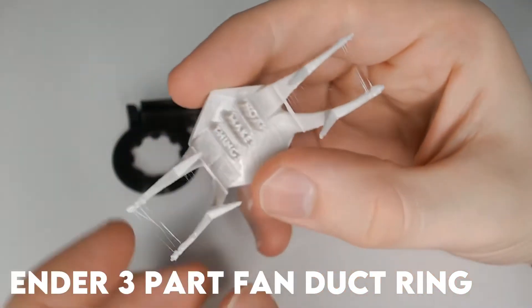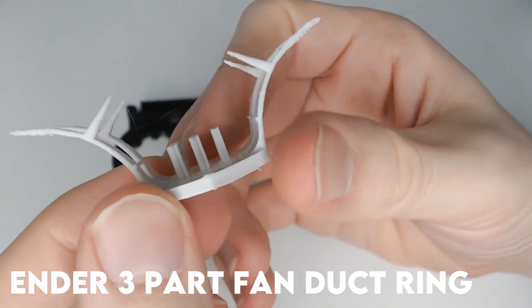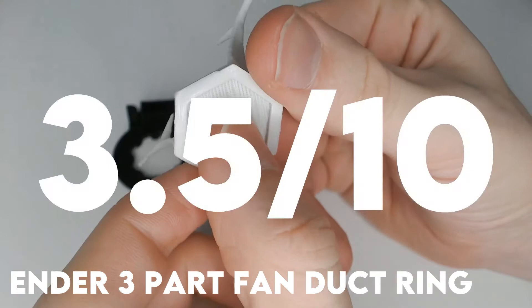Next, the ring duct. This one's bridging performance is noticeably worse. It has worse stringing and the same mushy tips. I'd give it a 3.5.